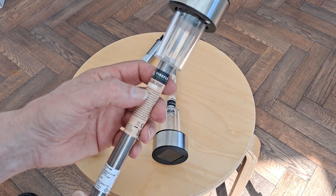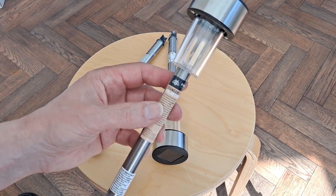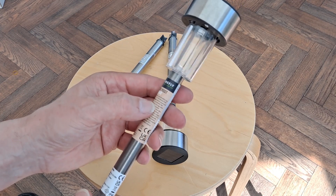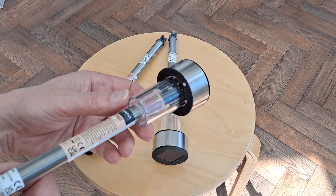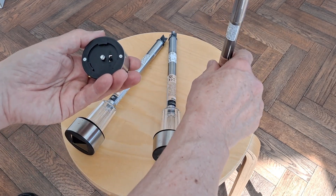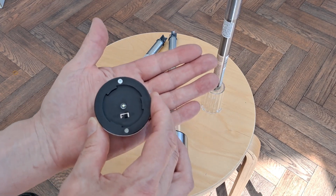Insert one 1.2 volt AAA 600 milliamp nickel metal hydride rechargeable battery included into the compartment, making sure the polarity is correct. Right, that sounds interesting. Off, on. Yep, we got some charge in there.